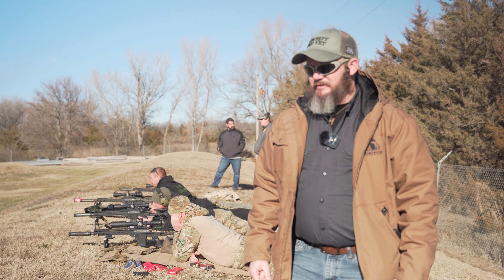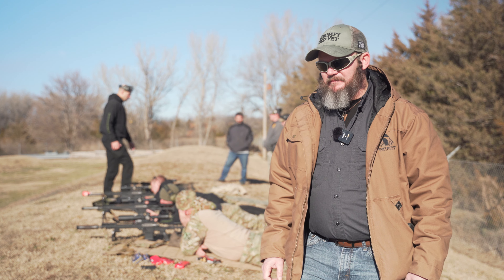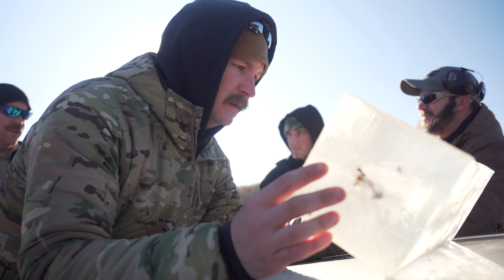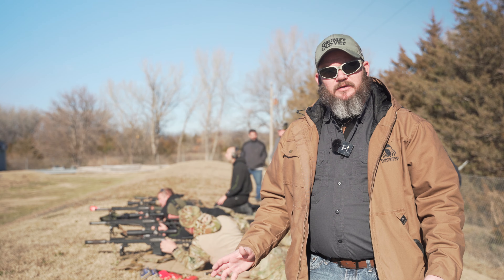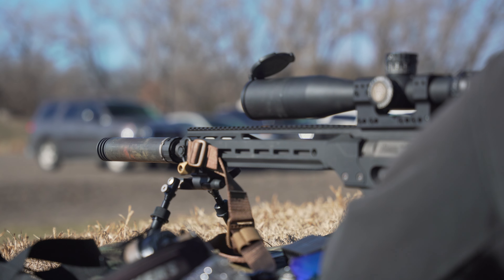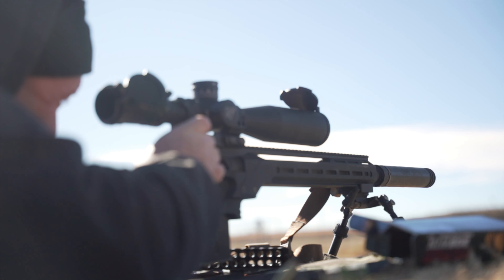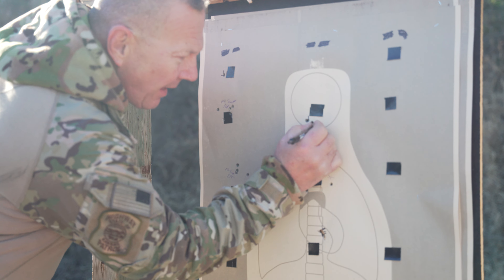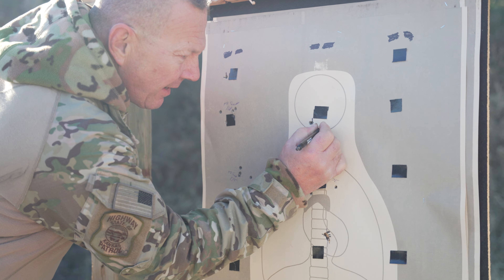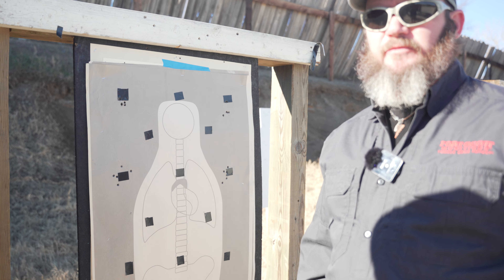We're going to shoot some groupings here at 110 yards with our Fort Scott Munitions 168 grain solid copper TUI. We've been testing ballistic gel by itself, then through windshields and some residential glass testing barriers. But now we're just going to test for groupings. These are our Fort Scott Munitions .308 168s and 175s on the Daniel Defense Delta 5 bolt-action rifles.